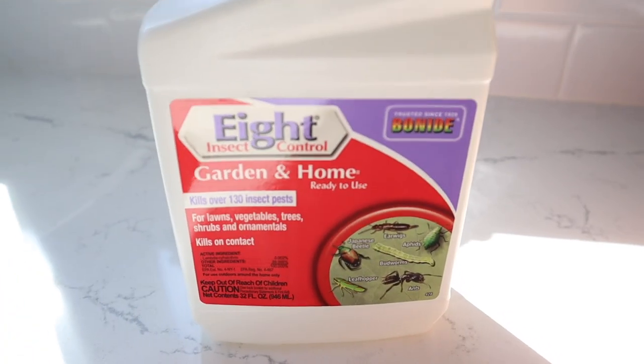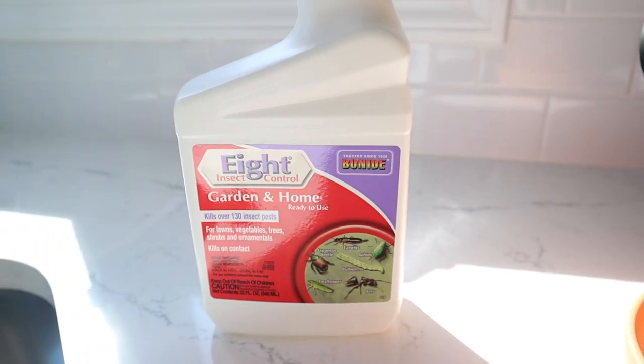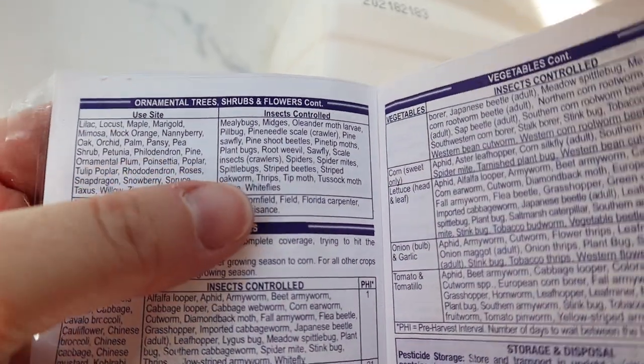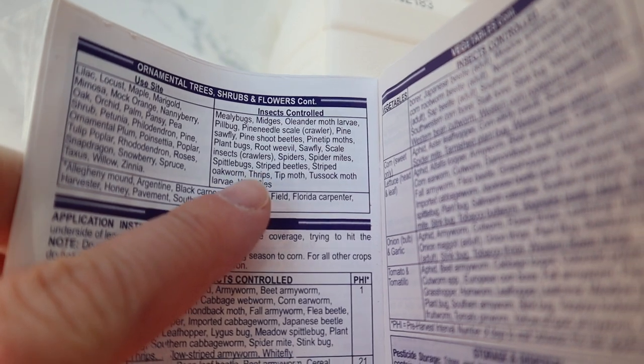Today I'm going to be treating this plant with some Bonide 8. This stuff is pretty good. I've seen people use this for thrips, and as you can see it actually says it on here — it says 'Thrips' on the label. So I'm going to just wash it down, treat it, and I'm going to show you how I do that.